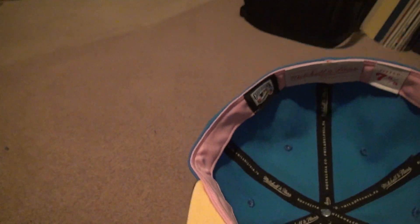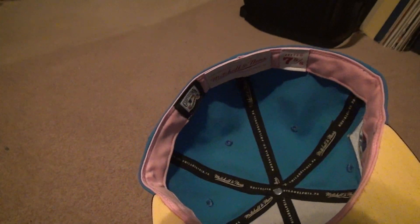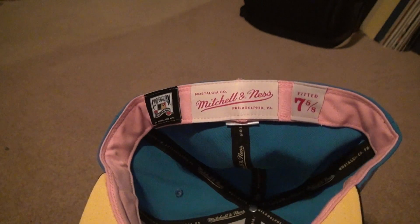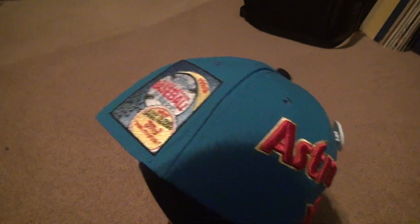It's like a Miami Vice kind of look, without the yellow. You rate it what you want. It's a Mitchell and Ness hat, and that's that. This is the Astros — it looks like a Topps baseball kind of card hat. I don't know what else to call it.